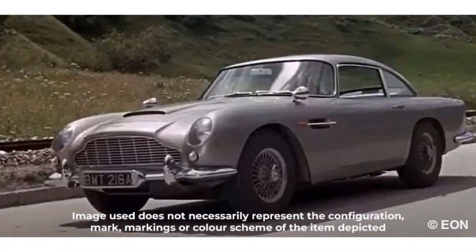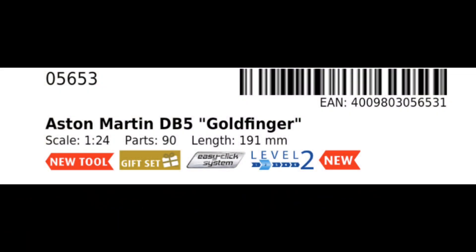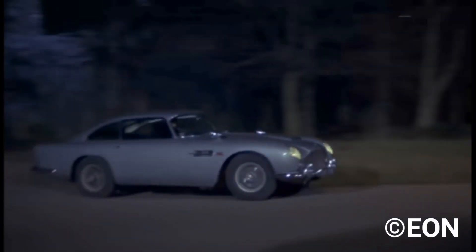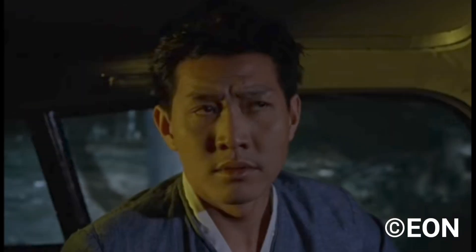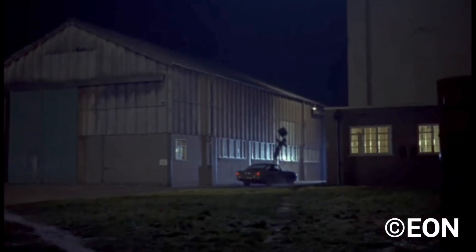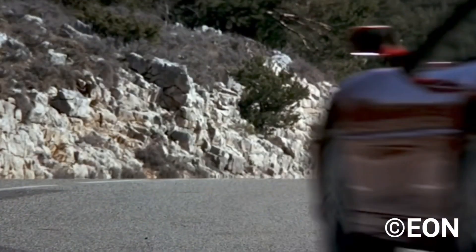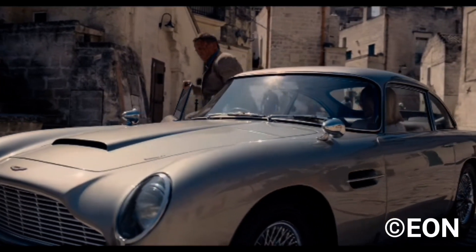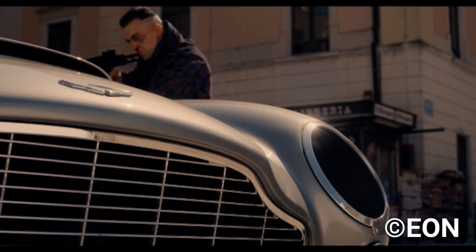Last but by no means least, there is the brand new tool Aston Martin DB5 from the film Goldfinger. This has 90 parts and is an easy-click car. This was most famously used by Sean Connery in Goldfinger, but has since been used by other Bond actors such as Brosnan in GoldenEye, and most recently Daniel Craig in No Time To Die.